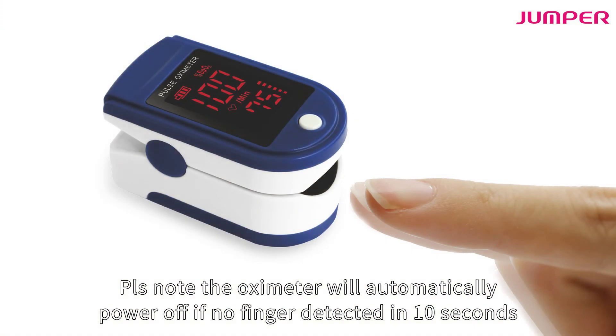Please note the oximeter will automatically power off if no finger is detected in 10 seconds.